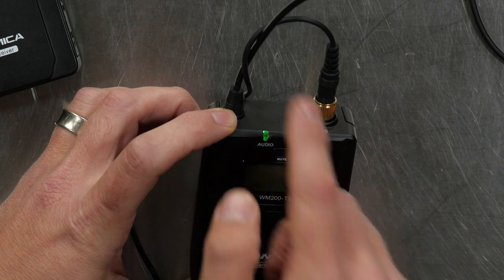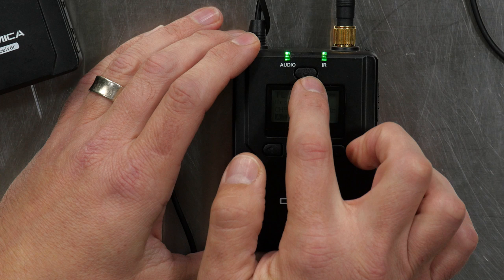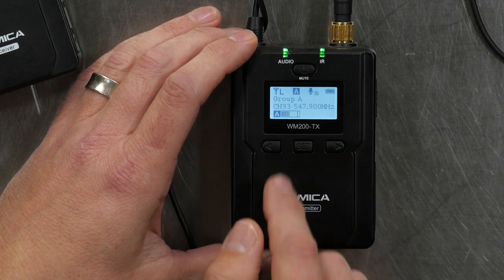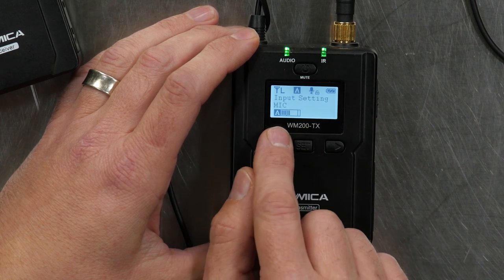There's an input on the top for your microphone, obviously the antenna, and a belt clip on the back. To control it you have a power/mute button, a direction button, and then a set button. When I hit the set button it's going to light it up and you can see the commands. The first thing I can do is choose between a mic input level or a line input level, which is kind of neat.